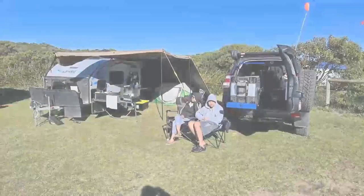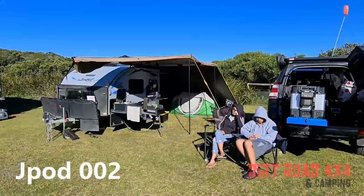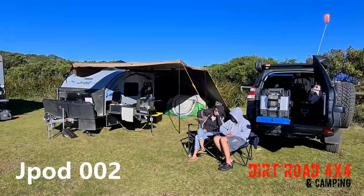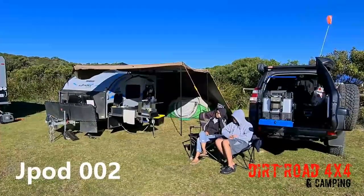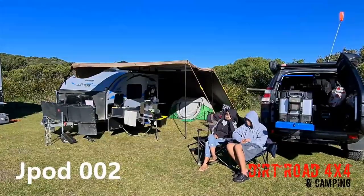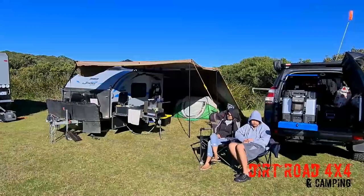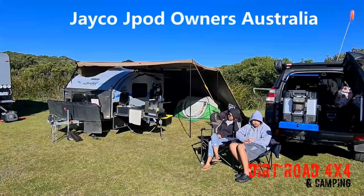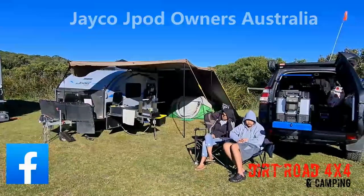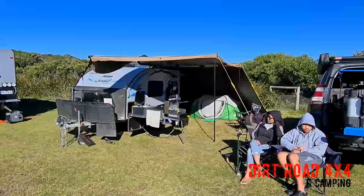This is Trev from Dirt Road 4x4, Trev Ryan Adventures. We're down here in Portland, Victoria, at the Portland Buggy Club, where they have the most amazing sand dunes to four-wheel drive on. I thought I'd just do a bit of a run-through on our fantastic little J-Pod. We have a great J-Pod group on Facebook, so I thought I'd do a run-through of our awesome little J-Pod and the different modifications we've done on our van.